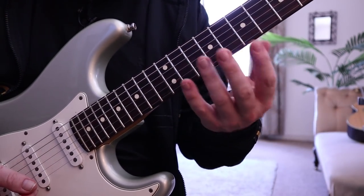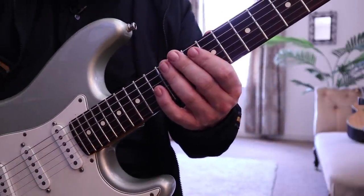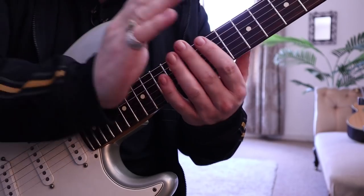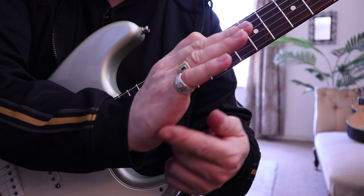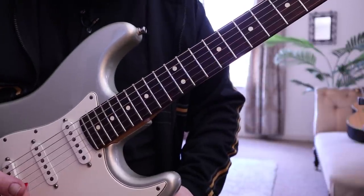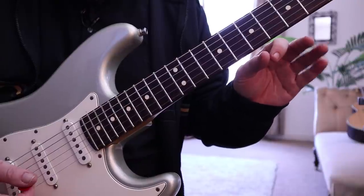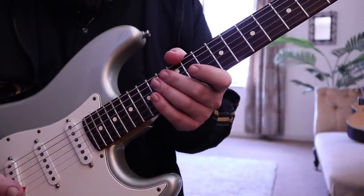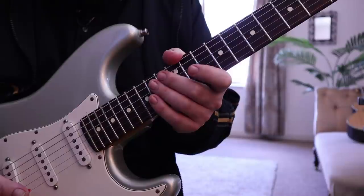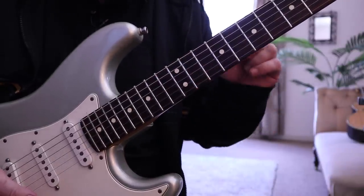The right hand — this portion of the right hand — needs to be as close to the bridge as possible in order to get the clearest sound possible. The closer you are to the bridge with the right hand, the better it will sound.